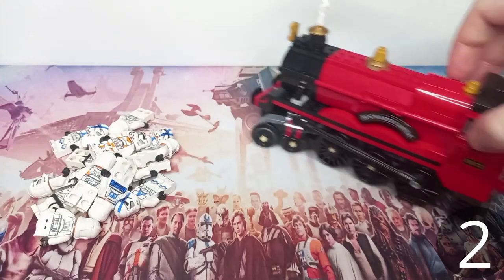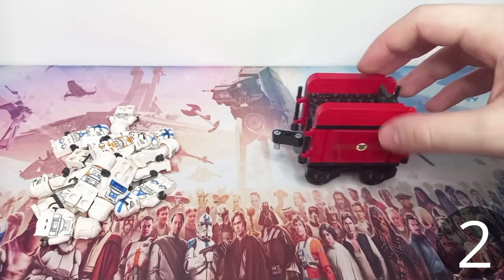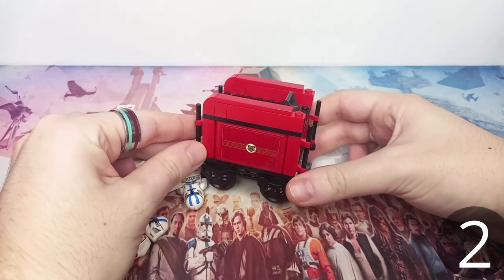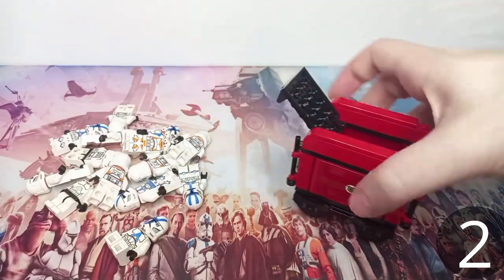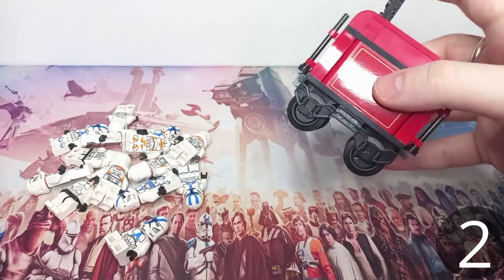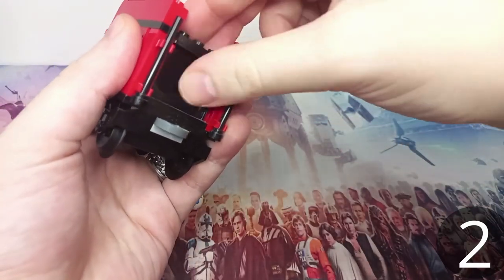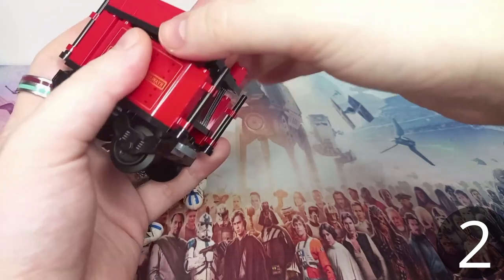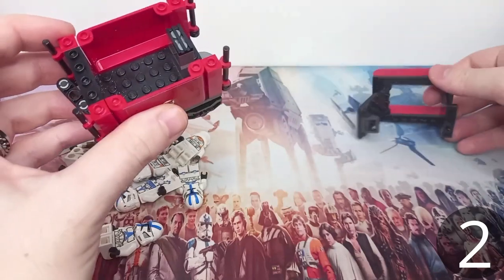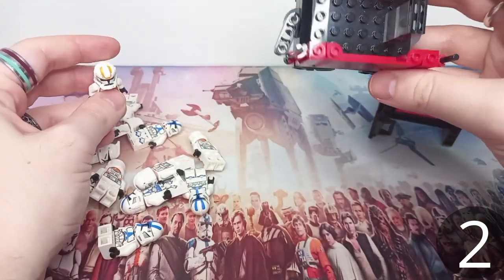That's our engine out of the way, and onto the second carriage — this little coal wagon, which provides the coal for the train. When we flip it over, there is room inside for minifigures. We can pop off the whole plate in the middle to get a much better insight into what's inside. We do have quite a bit of room to play around with and we'll be squeezing as many clones in as we can.